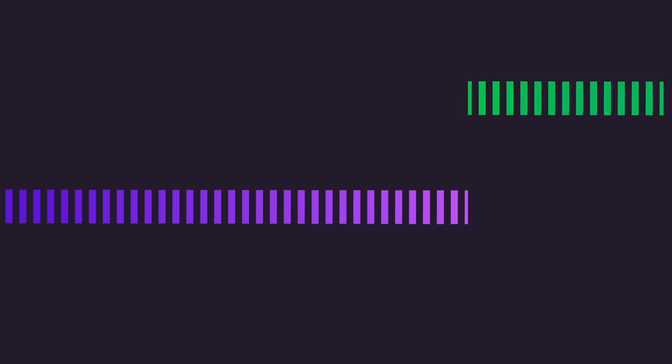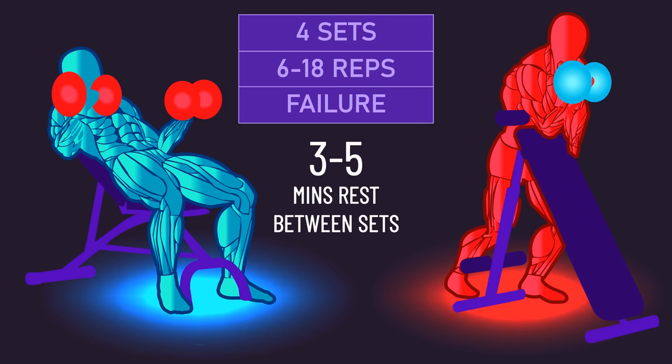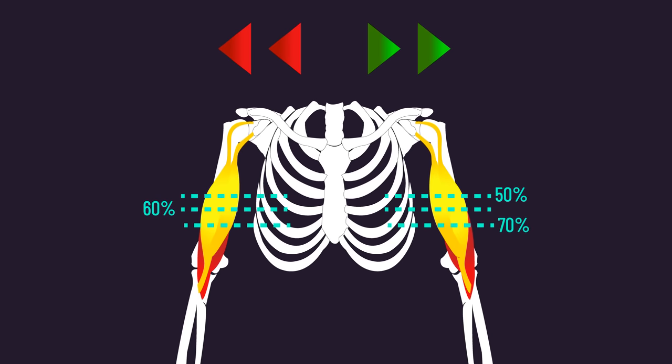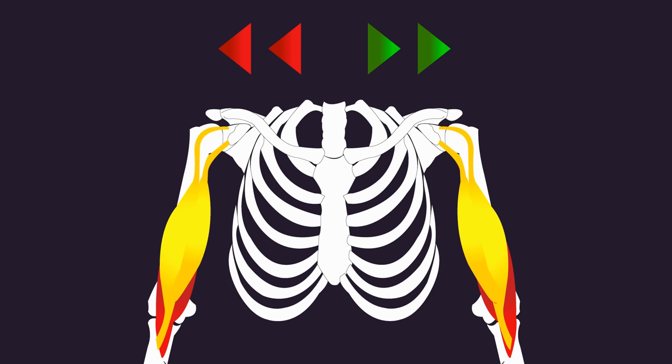Nevertheless, both groups trained their exercise for 4 sets of 6 to 18 repetitions to failure, 3 times a week. Before and after the study, elbow flexor thickness was measured at 50, 60, and 70% of approximately the upper arm length. The reason I say elbow flexor is because the measurements at these regions would have included both the biceps and brachialis.